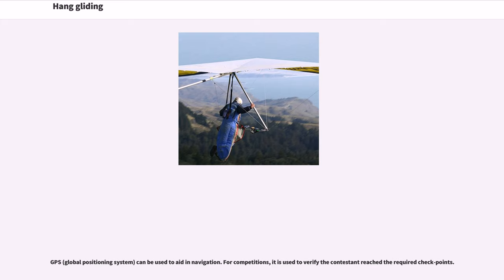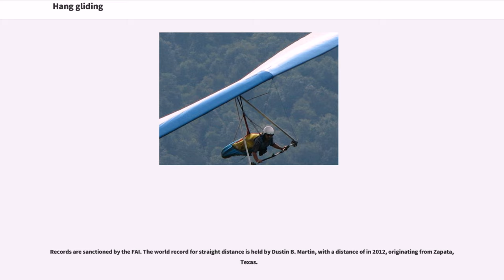GPS — Global Positioning System — can be used to aid in navigation. For competitions, it is used to verify the contestant reached the required checkpoints. Records are sanctioned by the FAI.